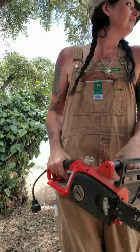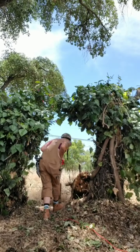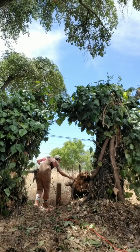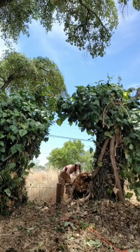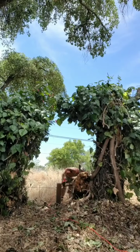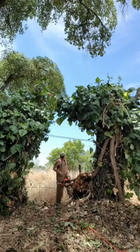All right, today is another day of doing something I've never done before. What could possibly go wrong here? Ow. Man, lumberjacking is hard.